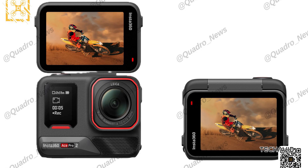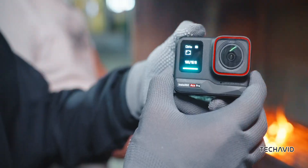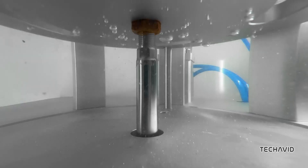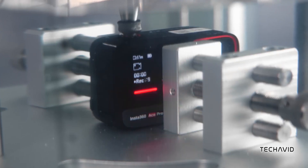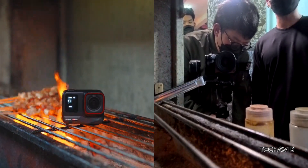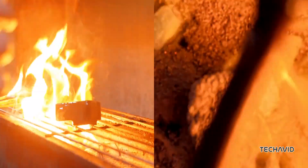The Ace Pro 2 has a tripod-mountable design and measures 2.8 x 2 x 1.2 inches. Recent leaks suggest it will have a larger rear panel compared to its previous version, making it easier to navigate and preview your footage. With all these features on paper, the camera looks like it's ready to compete with the latest GoPro and DJI models, especially with that impressive 8K video capability. We're just waiting for the official launch date to be announced.